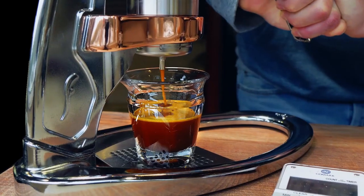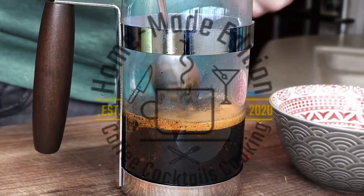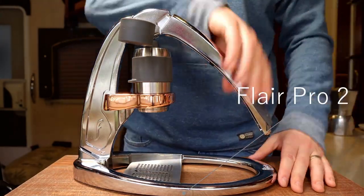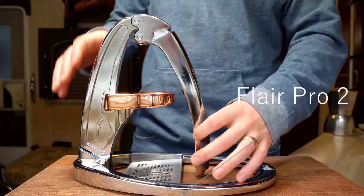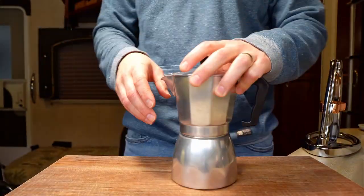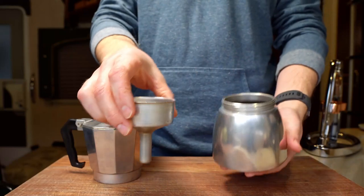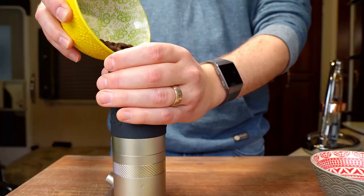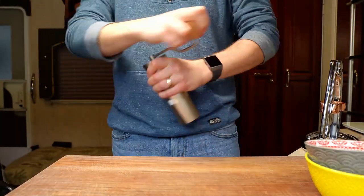Let's give it a try. I've had my Flare Espresso Press for about six months now and I've been brewing with it pretty much every day since I got it, but I've been wanting to run some head-to-head tests with my old mocha pot to see how they compare. This might seem a little silly to some people because the Flare Pro 2 is about $300 and the mocha pot is like under $20, but I genuinely want to know if the mocha pot can still hold its own.